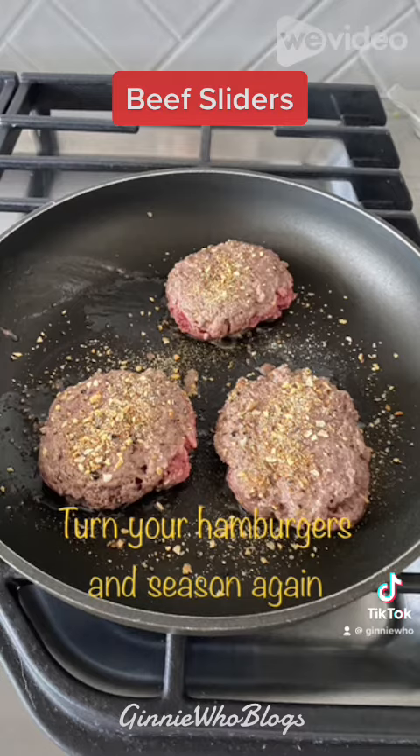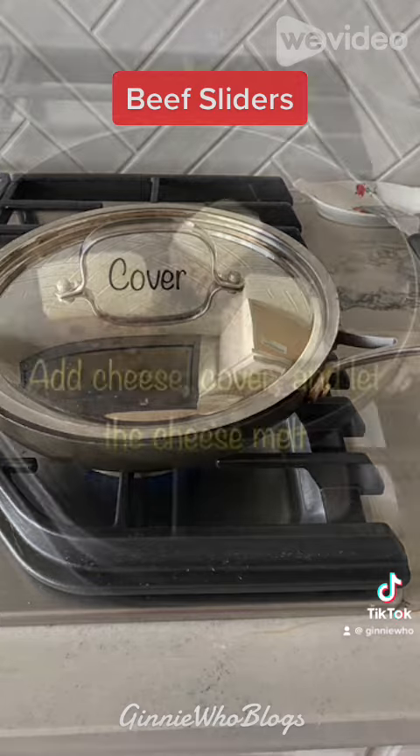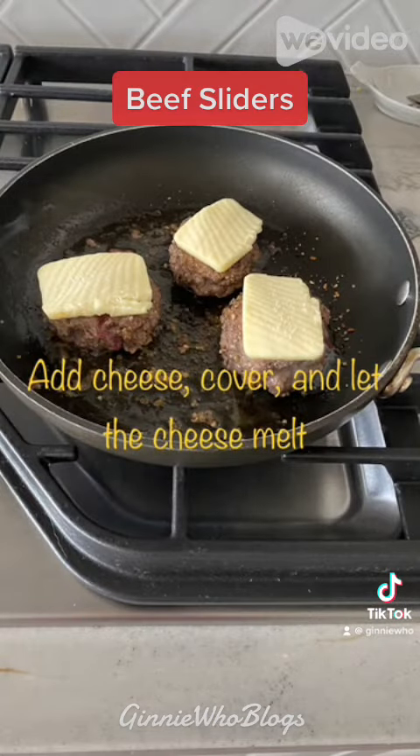After five minutes, turn your patties over and season a little more. Then cover and cook for another five minutes. After that five minutes, turn again and add your cheese. Cover to let the cheese melt.